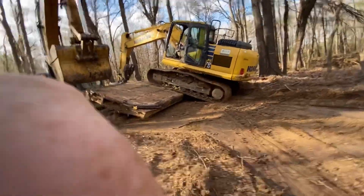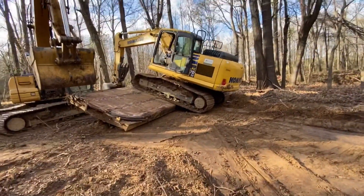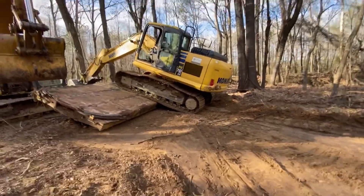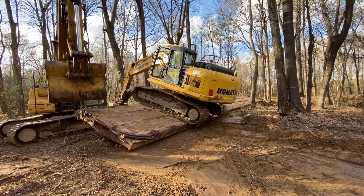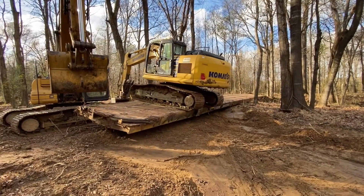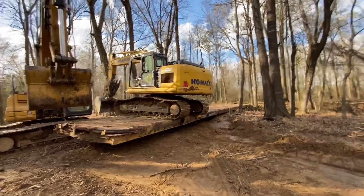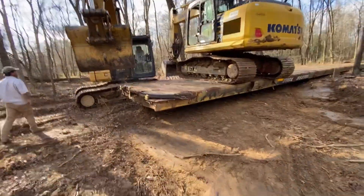All right, so we just got back here with the 170. There's my dad — he's trying to walk across the railroad car to get to the other side. He's gonna go down over there, go across, get on the other side and pull it across — that's what we're doing right now.